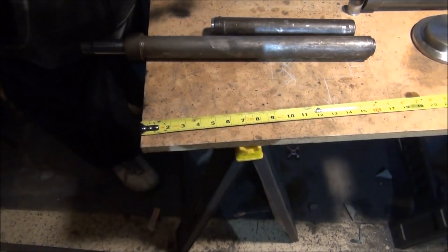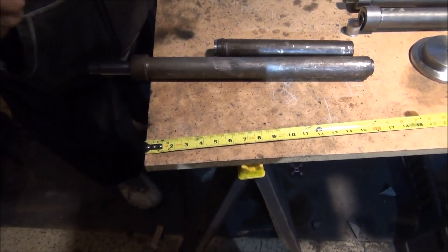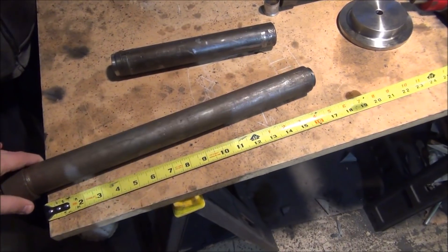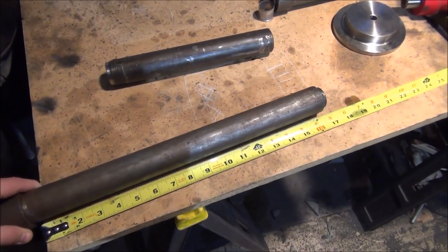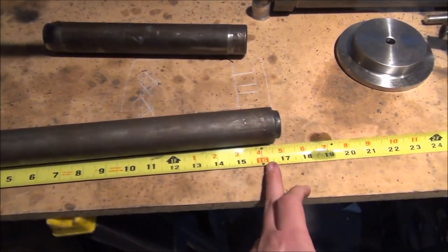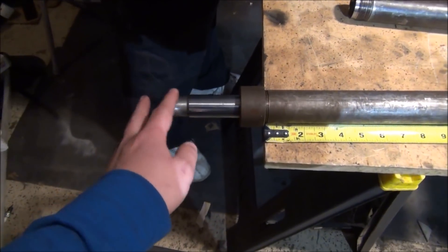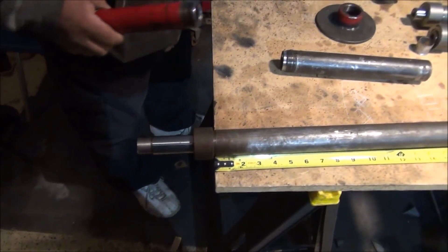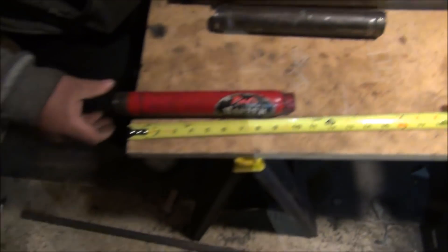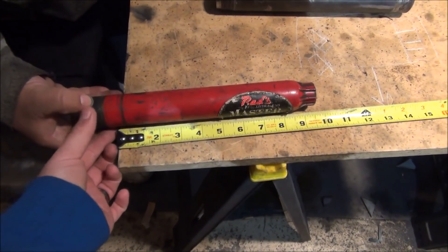To show you the inside of a cylinder and how you come up with that measurement, we've got this one right here we're taking apart. This is, I believe, a 16 — measured from there, basically this is a 16. Some of it does stick out, it's pushed out already, but that's not how it normally is.